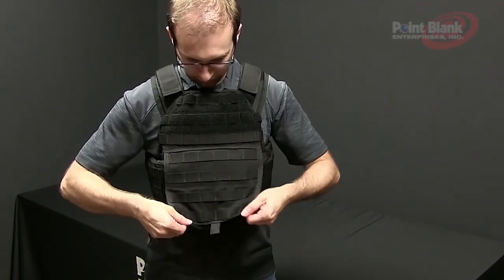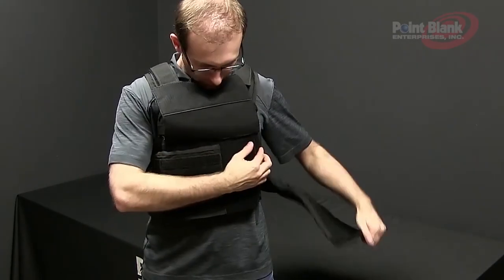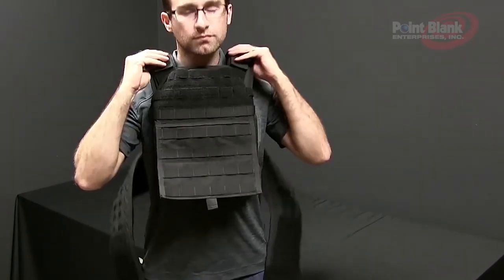To doff the vest, repeat the process in reverse order by lifting the front flap, disengaging both external cummerbunds, and lifting the carrier over your head.